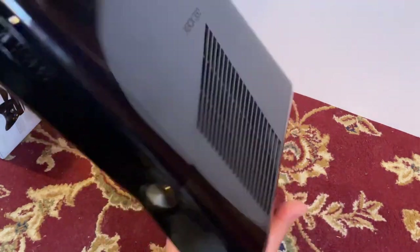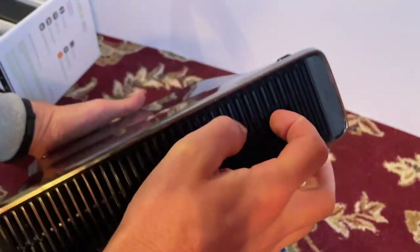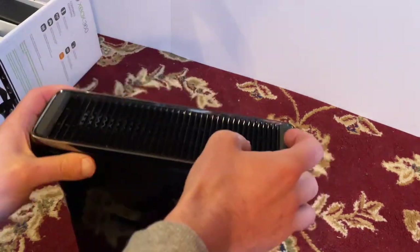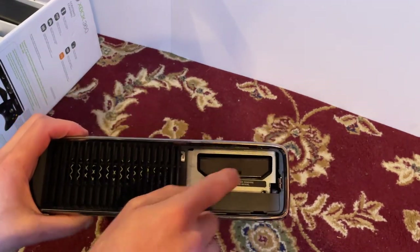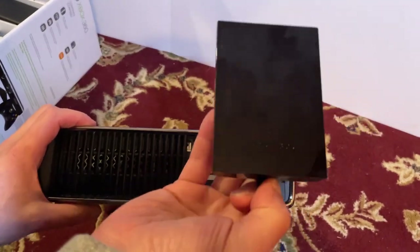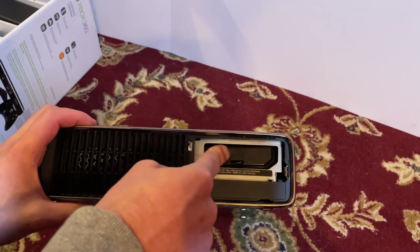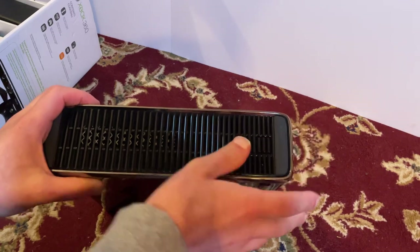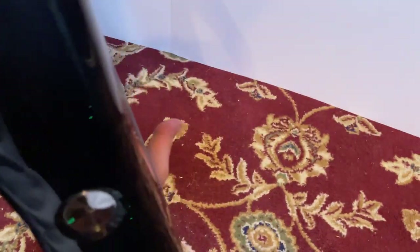Whilst we're here, if I open it up you can see the 250 gigabyte hard drive is in there — that's the Xbox 360 hard drive. I'll remove any data on it and basically reset it before I send it. So yeah, good console, nothing major to mention — just the usual marks that come with the gloss one.